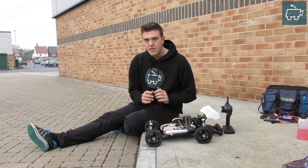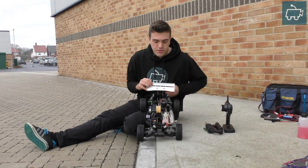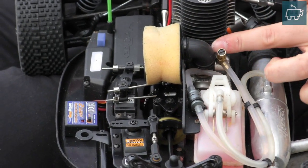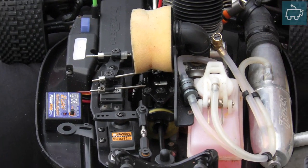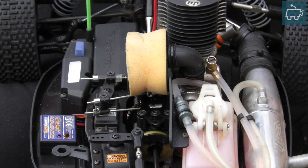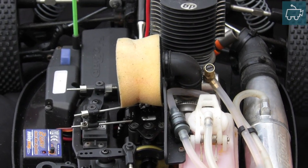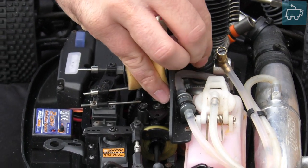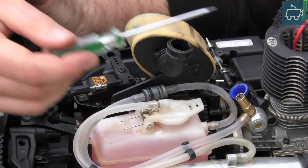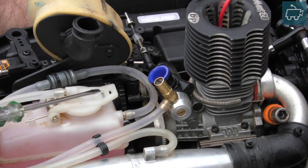The engine carburetor can easily be located because it has the air filter coming out of it in the centre. Some RC cars will have a large air filter such as this one, others will have a small air filter — a circular or maybe a square one — on top of the carburetor. If you carefully remove the air filter, taking a look at the engine carburetor, I've just removed the air filter for easiness.